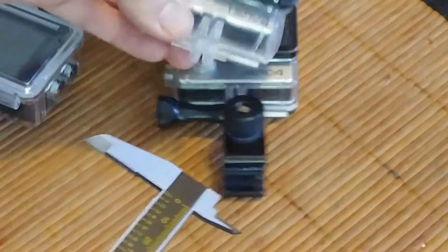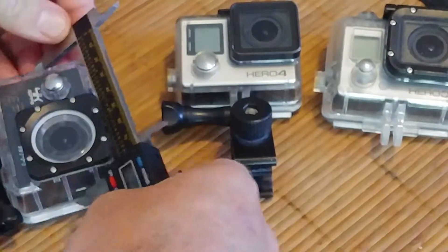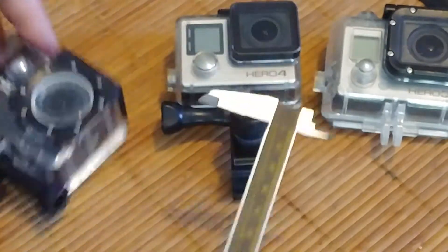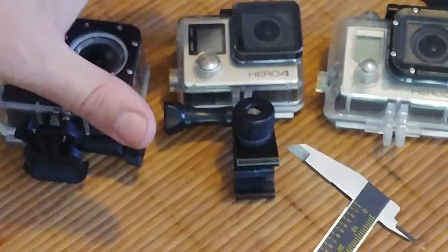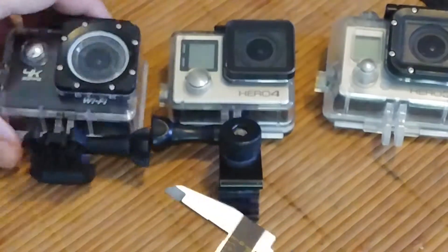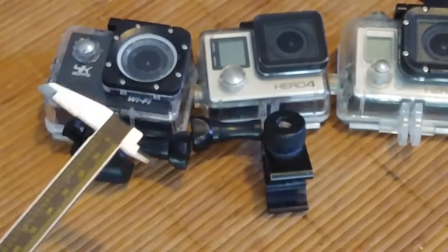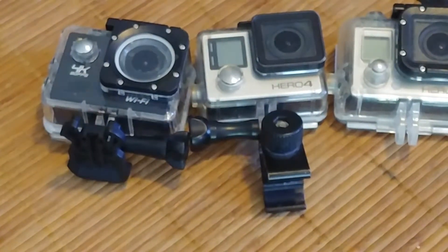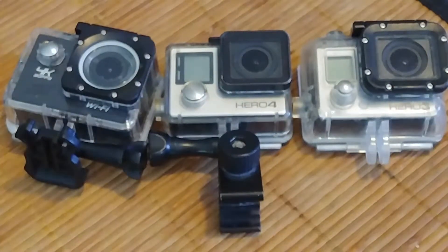If you wanted something that could fit both of your GoPros and probably your China Pros too, if you were to make an 80-millimeter square hole or space, you'd probably be able to get all of these different action cameras into that hole. So for those of you out there that like to tinker and make things for these action cameras — those rigs and things — this info might be useful to you. Take it easy.